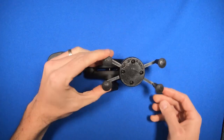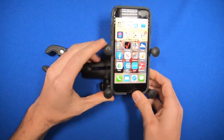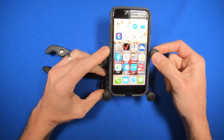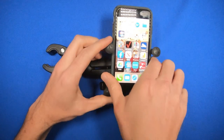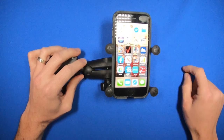The X-Grip opens like this and your phone can go into there. Be careful not to rest one of the buttons on your phone on one of the X-Grip nubs, because it can turn your volume all the way down or even turn your phone off. I like keeping the nubs just below the volume buttons on my iPhone 7.